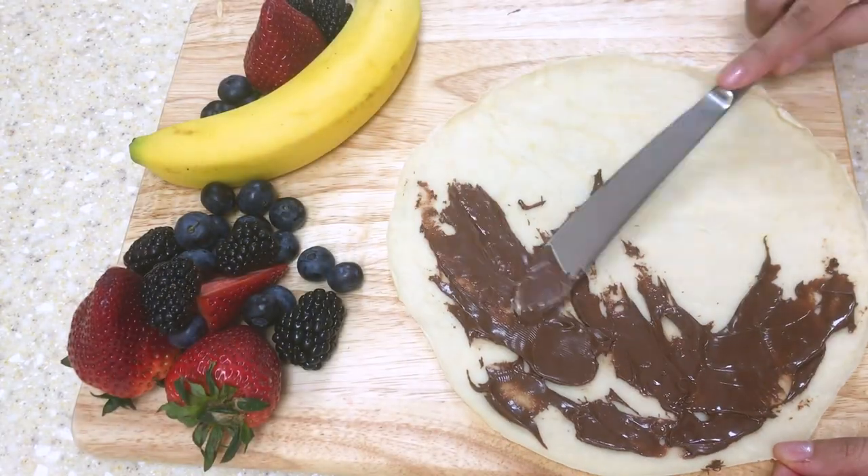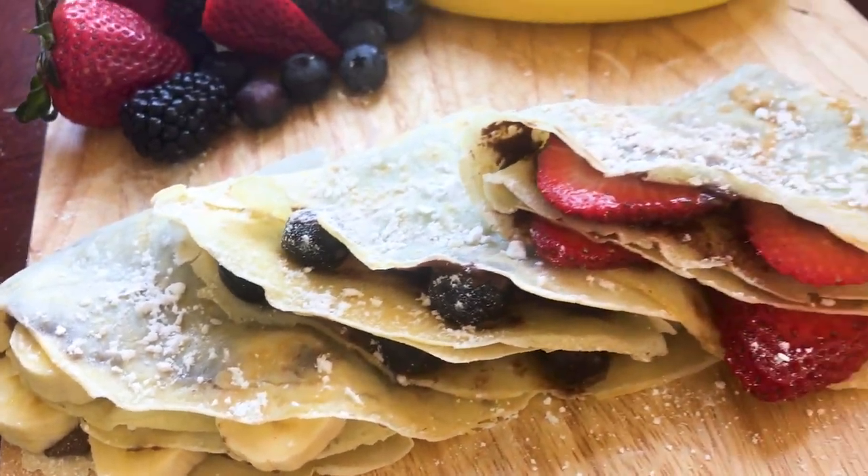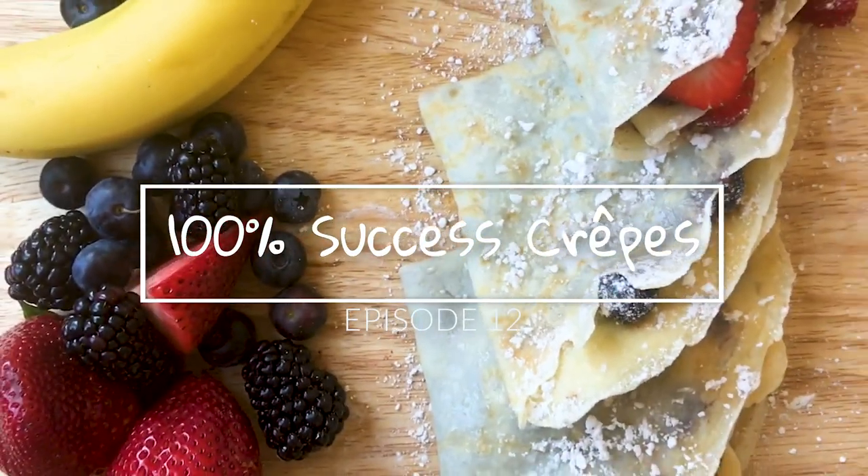This is our 100% success crepe recipe. Crepes are one of the easiest desserts to make. They go very well with Nutella and many fruits. Today we're going to show you an easy recipe to cook crepes. With this recipe there's 0% chance you can fail.